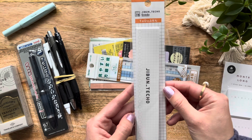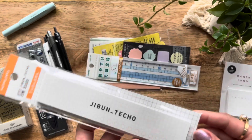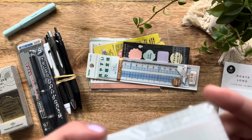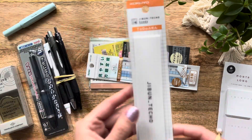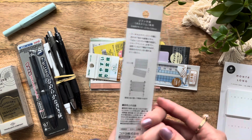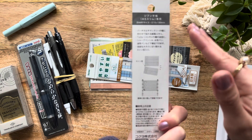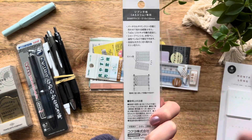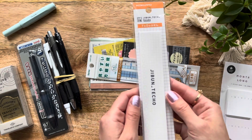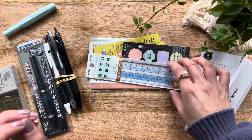I also picked up this Jibun Techo from Kokuyo. I saw these on JetPens and I thought they were perforated — and yes, this is the cover, and it is perforated so it's easy to tear. I believe the whole sheet is a sticky sheet so I don't even have to add any type of permanent adhesive. I'm very excited to try this. If you guys are interested in seeing how any of this is used, let me know because I would love to share that.